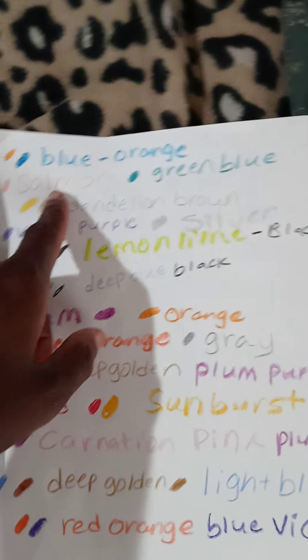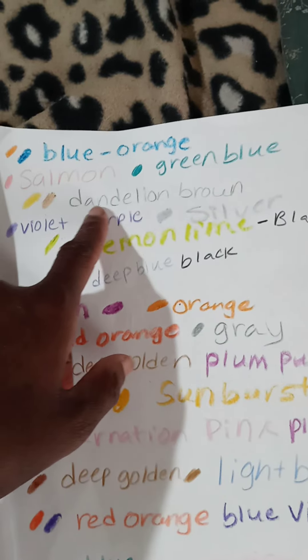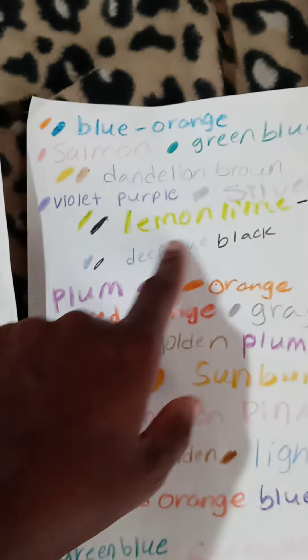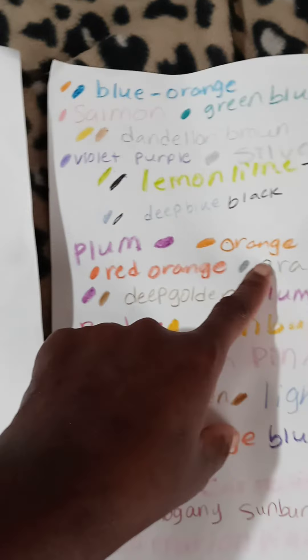Blue and orange, salmon and green blue, dandelion and brown, violet purple and silver, lemon, lime and black, deep blue and black, plum and orange.